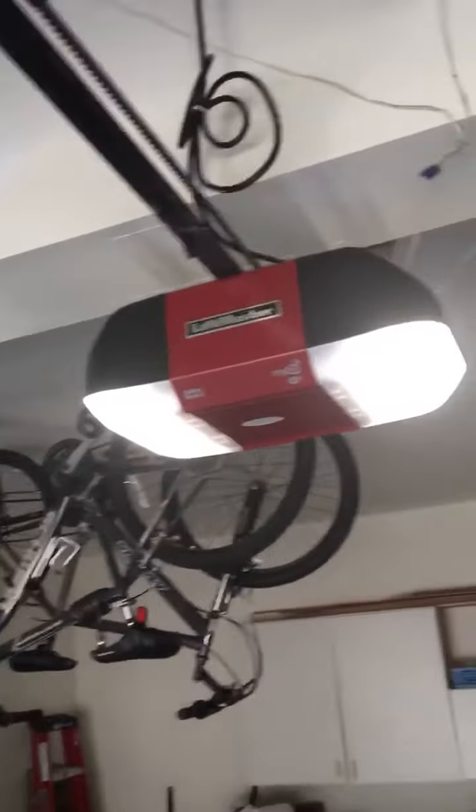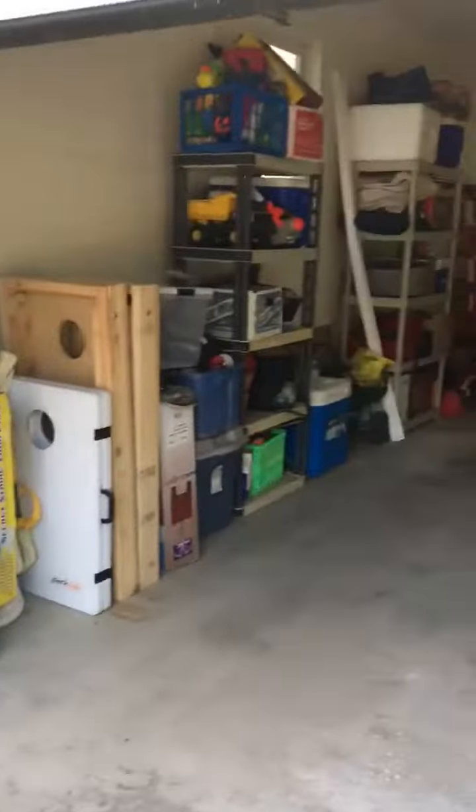We also added center hangs and we added the opener bracket, which is nice — the powder-coated opener bracket. There's the WLED. We also upgraded the springs; they're two of the same and they're upgraded, so that's good.